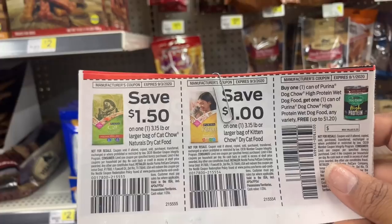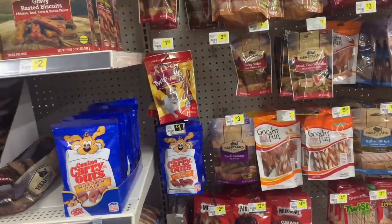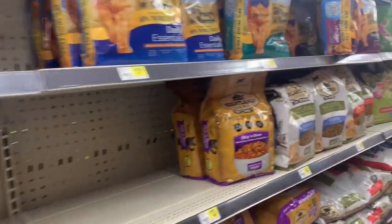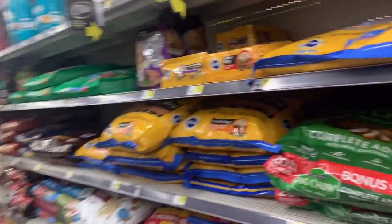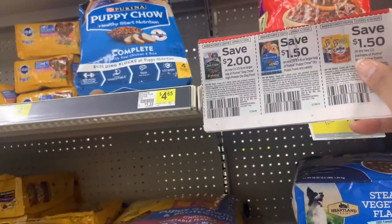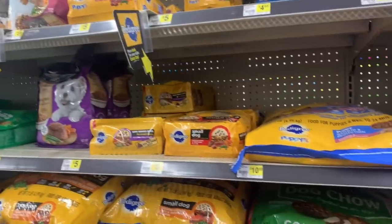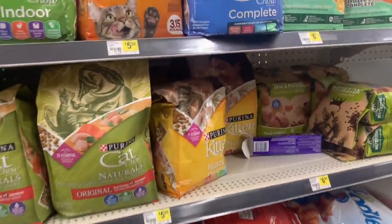I call them extra people because when you have a cat or dog you have to take care of them like a real person — shots and everything. Walking through the aisle now — dog food up here at the top is $4.95. There's a dollar-fifty-off coupon for the Purina one. I don't come down this aisle that often since I don't have pets anymore.